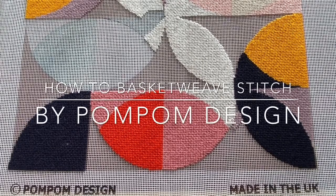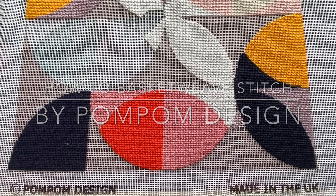Hi there, my name is Helena and I'm from Pom Pom Design. This is the first in a new series of videos looking at some of the techniques we use for our kits. This first video is going to be looking at the most basic, which is the stitches that we use on the canvas itself, and the stitch I'm going to demonstrate today is called a basket weave stitch.